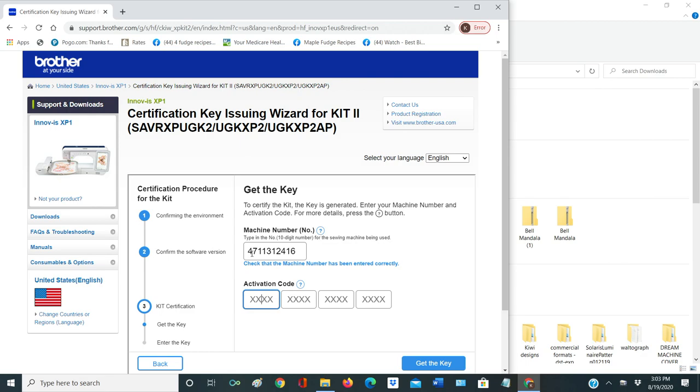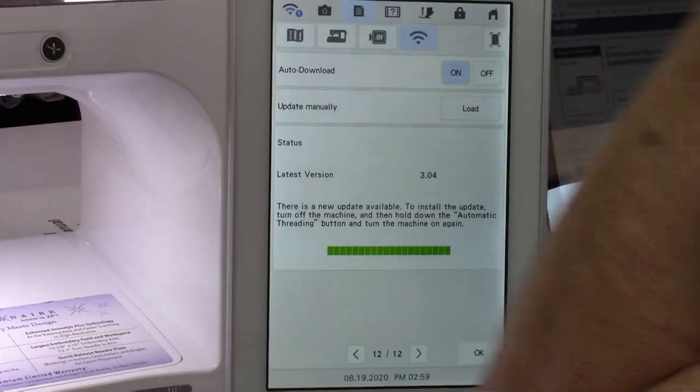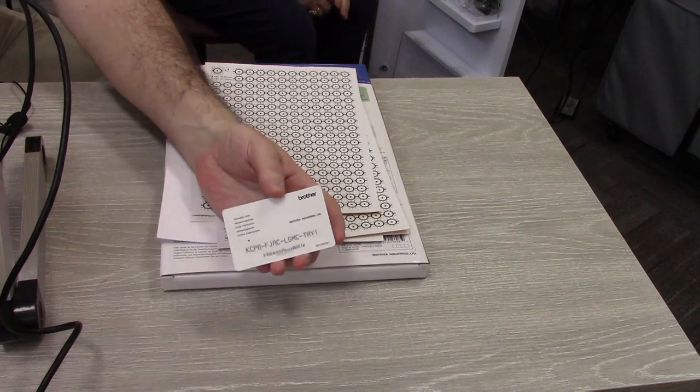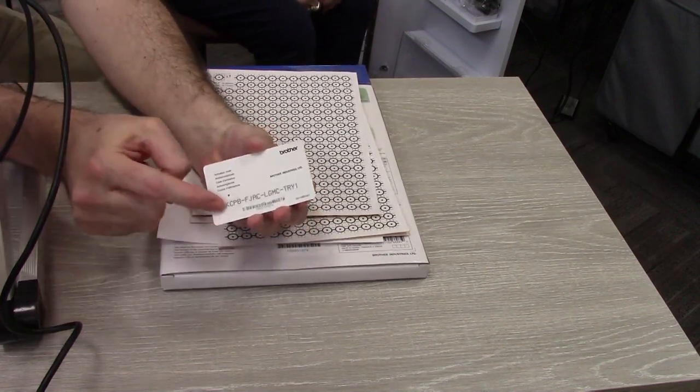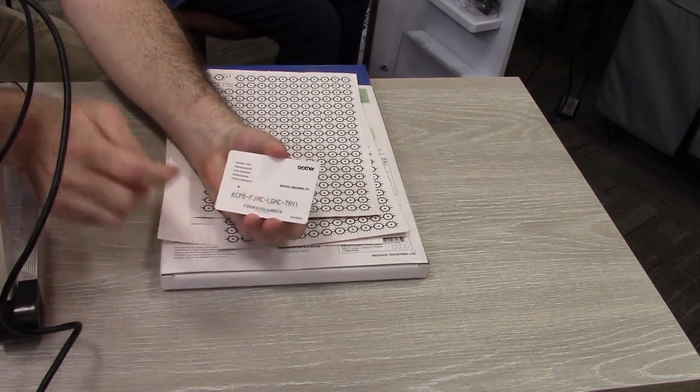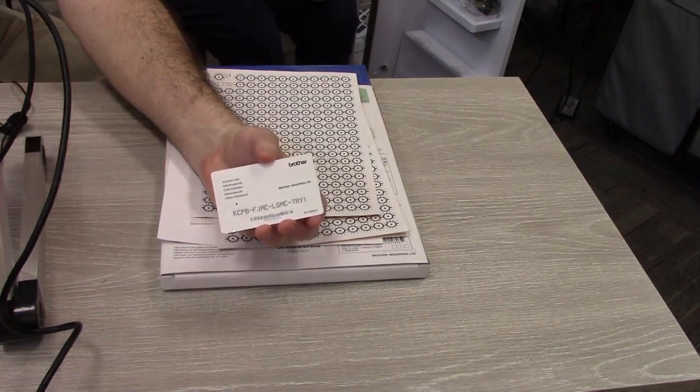I usually look at it a couple of times to make sure I'm right. On the back of my card there is a special certification number that is covered in silver — you need to scratch it off with a coin. I borrowed a penny from Darren and I scratched it off already.